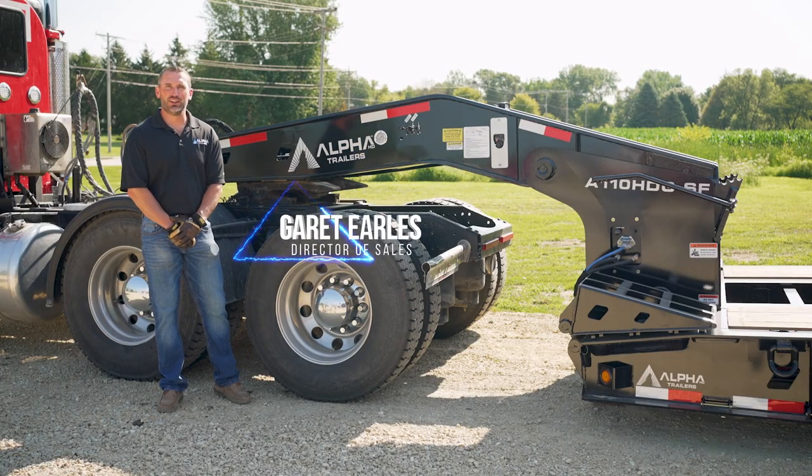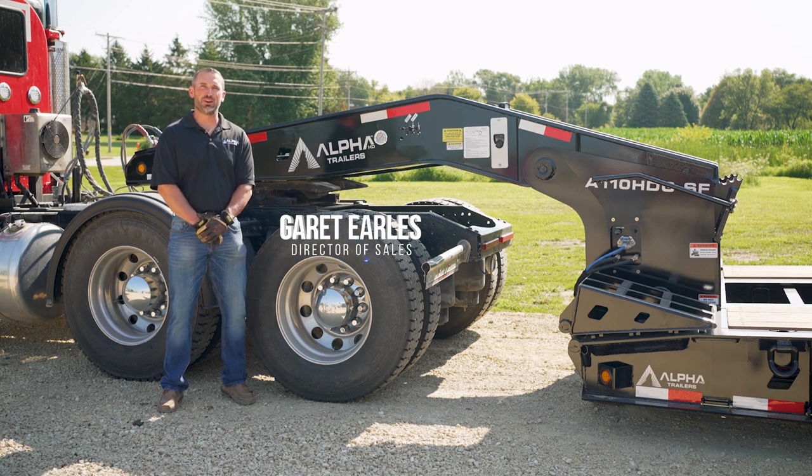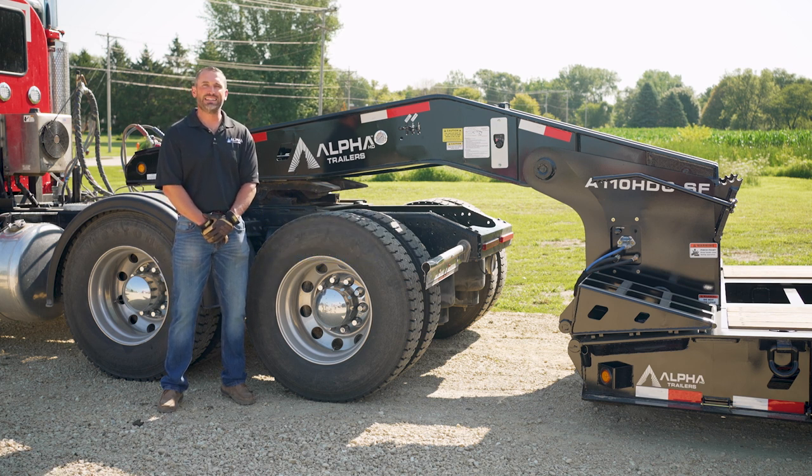Hi, my name is Garrett Earls, Director of Sales at Alpha HD Trailers. Today we are going to demonstrate attaching and detaching a hydraulic detachable gooseneck.